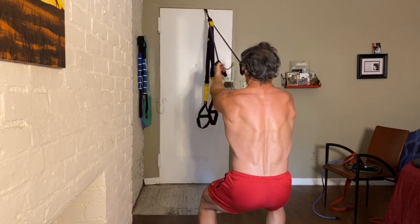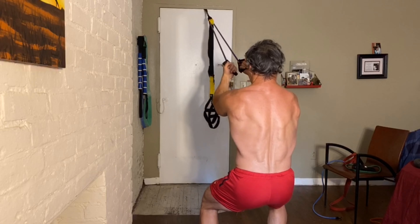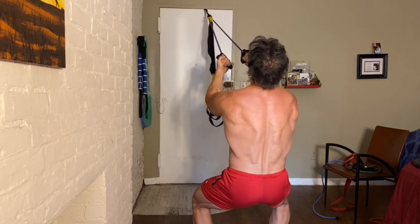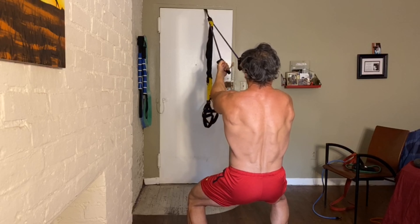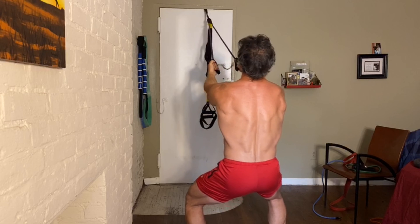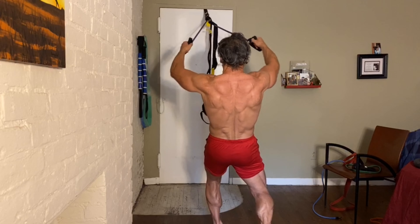Just keep those elbows up — don't drop the elbows, whatever you do. Let's go for ten. Bring it right in. One leg back, flexing that calf.